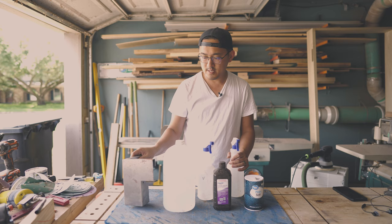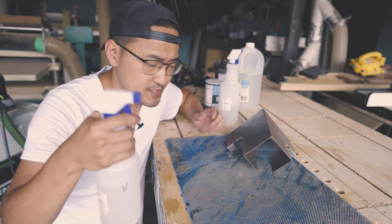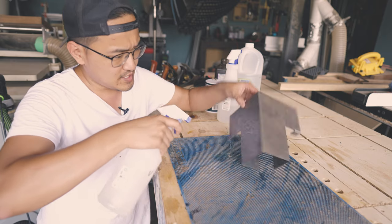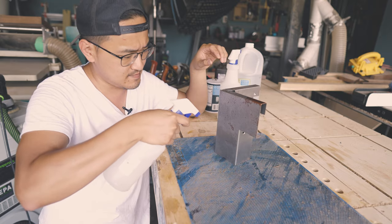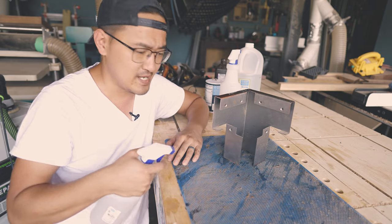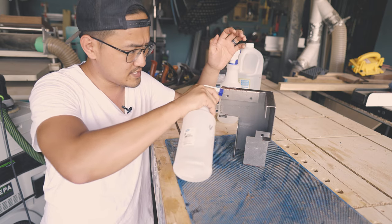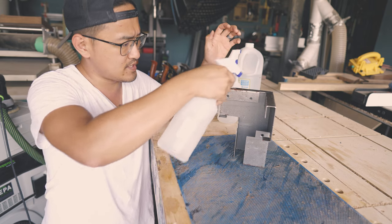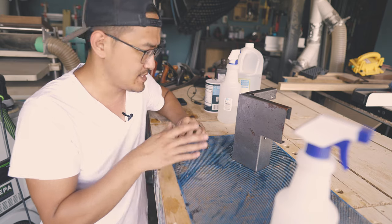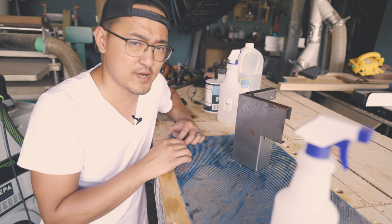I already went ahead and mixed it in the spray bottle since I've done a few of the brackets already. I'm just going to spray down this last bracket to show you how it looks during the process. It's pretty simple — just take your vinegar solution and spray it on; nothing too fancy. Make sure you coat everything. Just make sure you have some kind of cloth or covering at the bottom — you don't want to make a mess because this can get pretty messy, especially when it sits and rusts, as that's going to stain your workbench. I'll let this dry for about 10 to 15 minutes and then come back and spray on the actual mix.